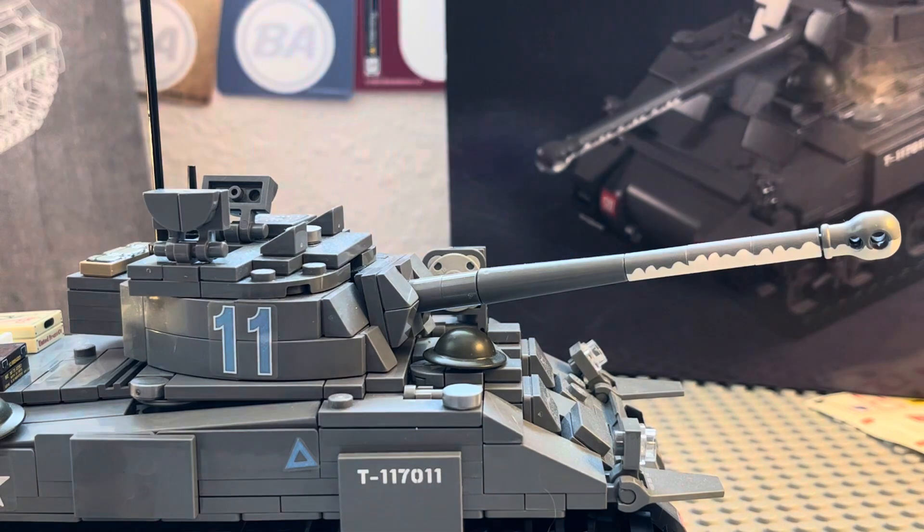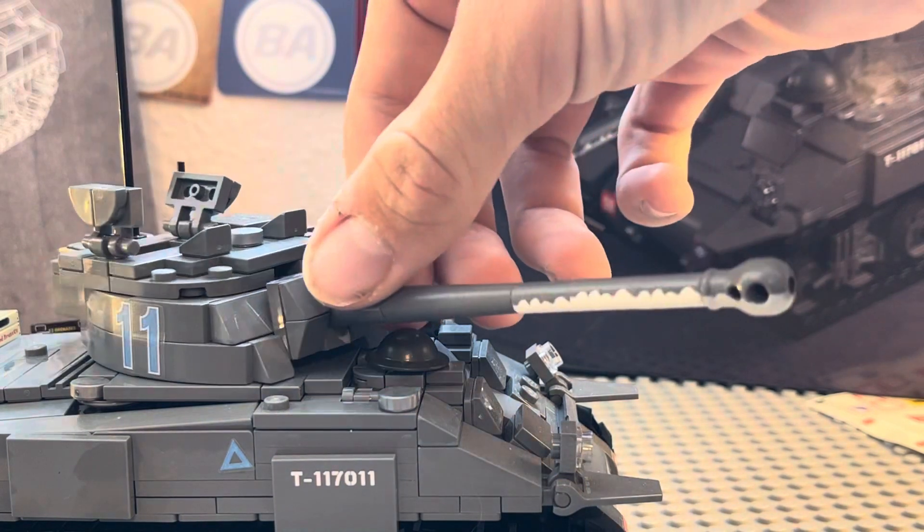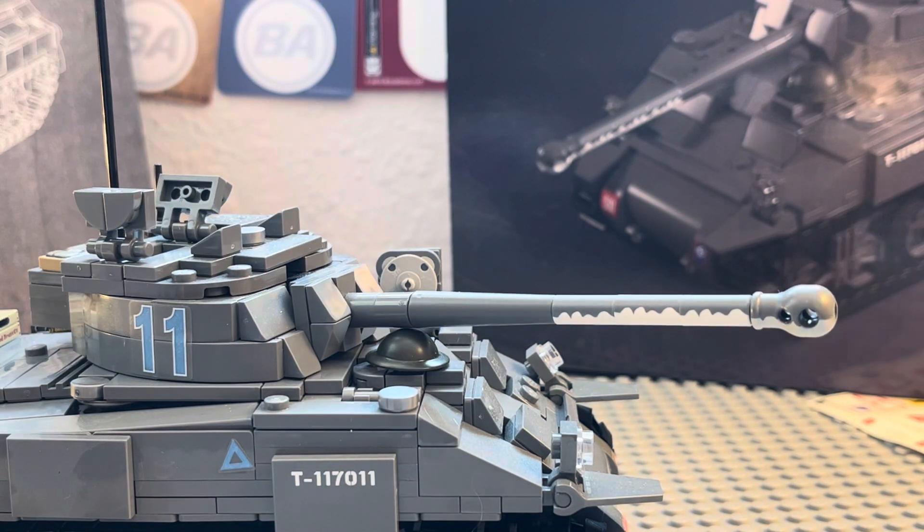The Germans soon learned that this tank was a bigger threat to them than the regular Sherman, so the British tried to hide it. One thing the Germans looked for was the muzzle brake, so the British tried taking that off and they painted it. They did a lot of crazy stuff to try to hide the fact that this was a bigger Sherman, which I found kind of interesting.